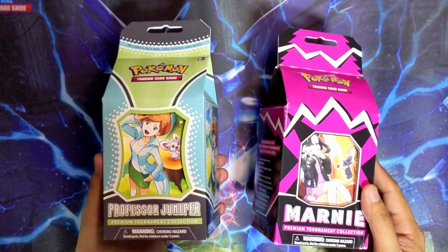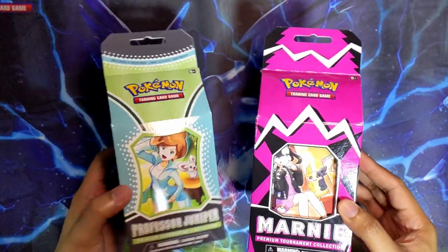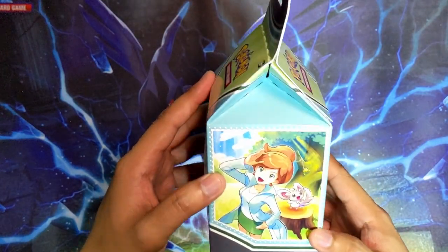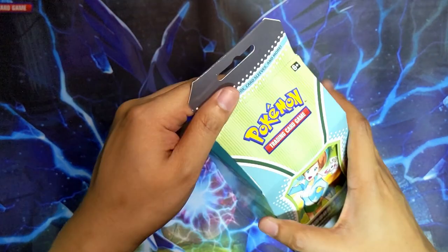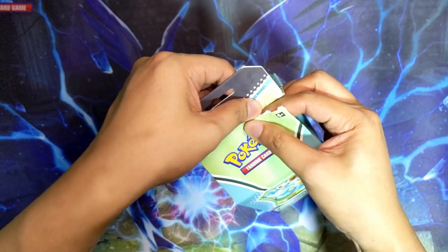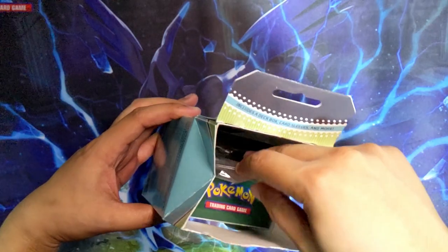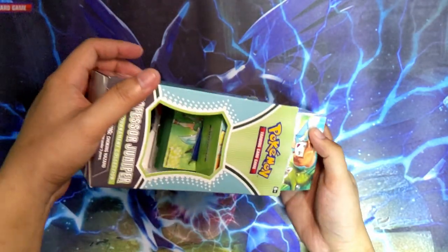Maybe we'll do the Professor Juniper box first and then the Mona one second and compare the contents. I don't really know the best way to open this up - I kind of see a perforation on the edge here, so I'll just carefully rip it open. It feels so sinful to do this, it feels wrong, but I want the contents inside. I can see what's inside, let's just dunk it all out.